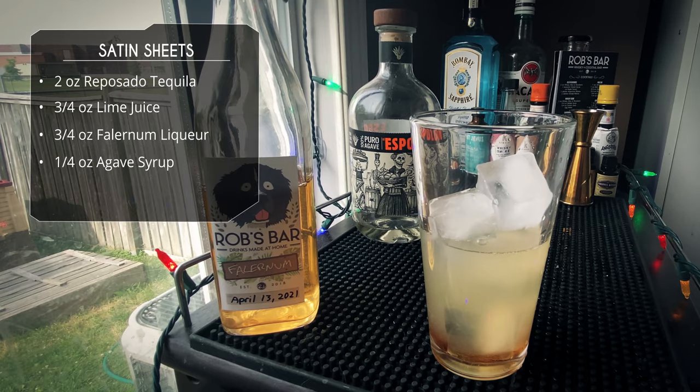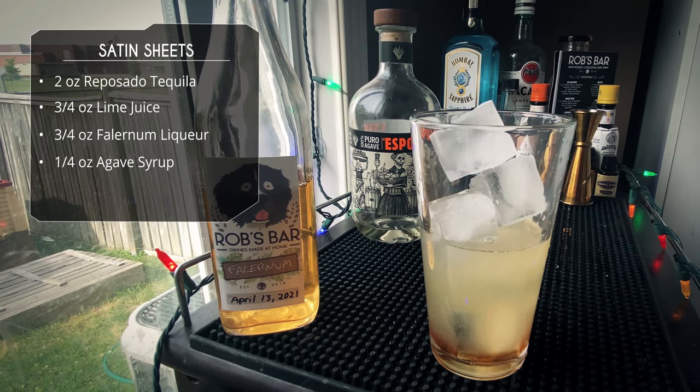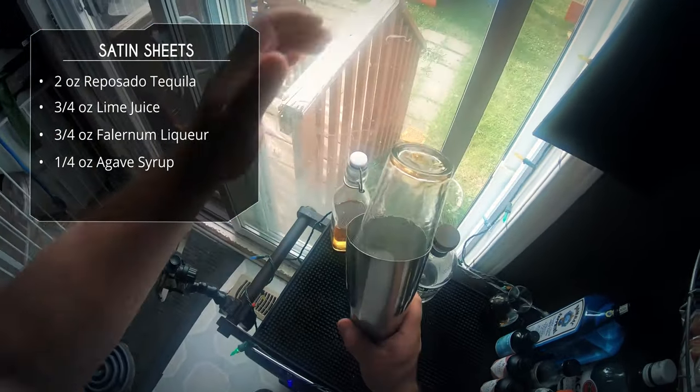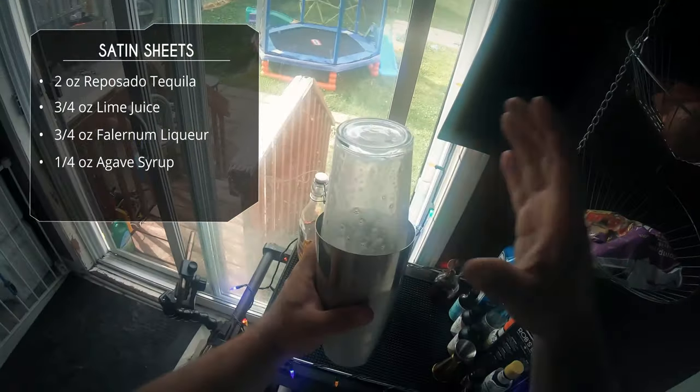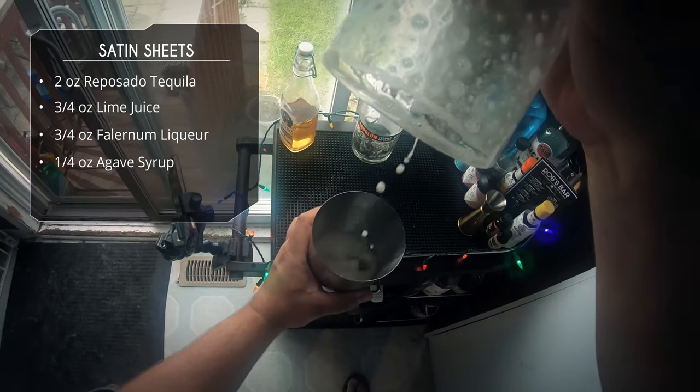Let's add some ice to the tin, we're gonna do a flippy move and then give this a good hard shake. Okay, slap it to unseal.